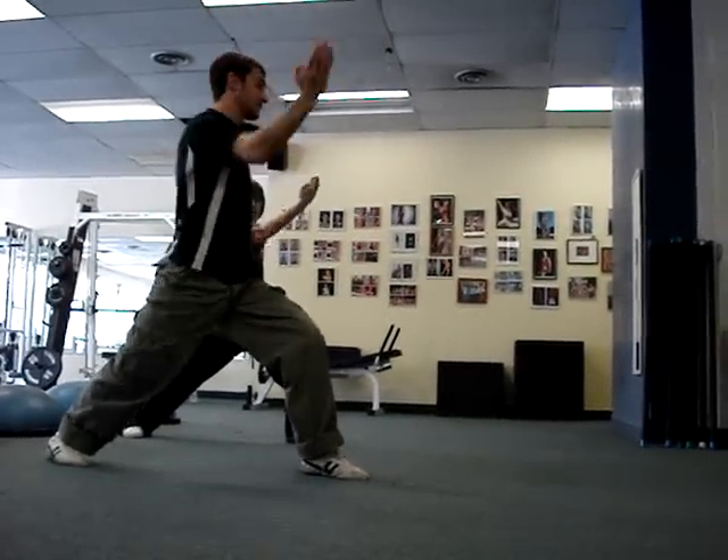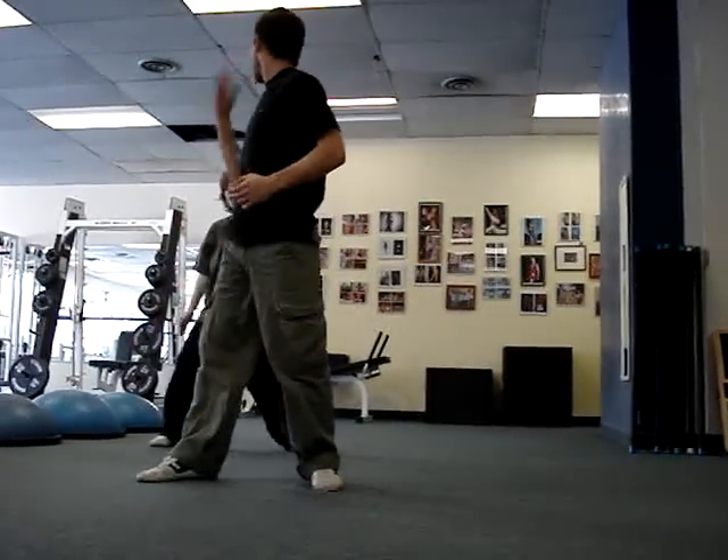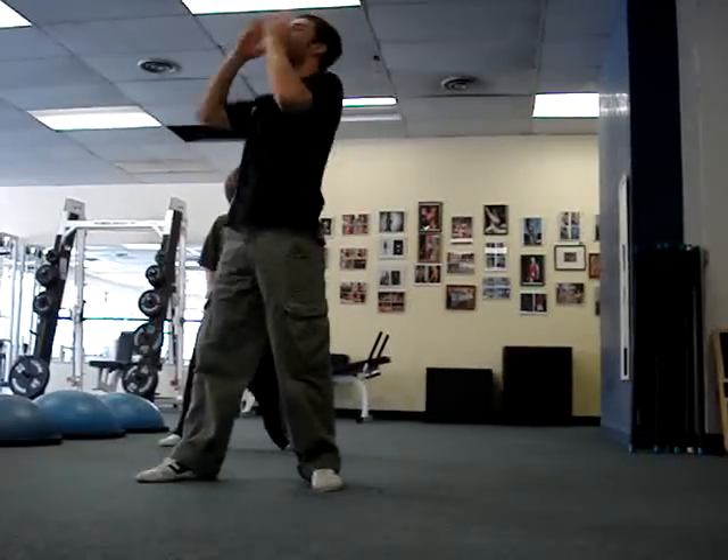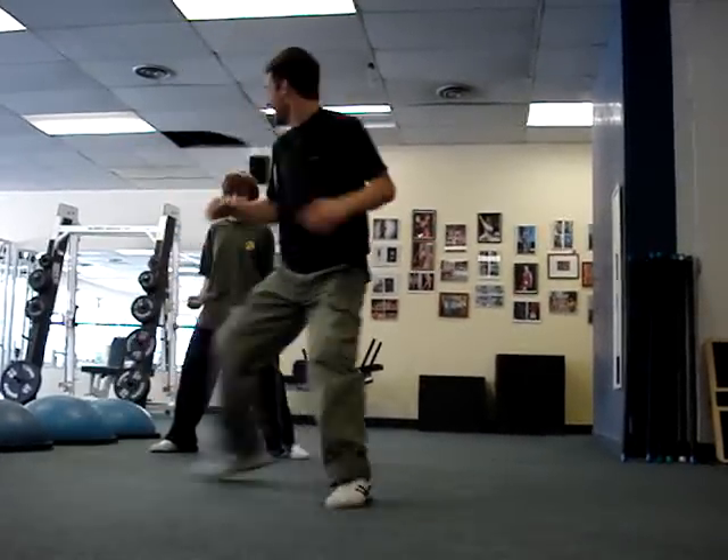Outside crescent to the center — very difficult. Outside crescent to the center. Head up. You always got to kick your head up when you kick it. Whoa! You surprised me when you actually made that one little impression.